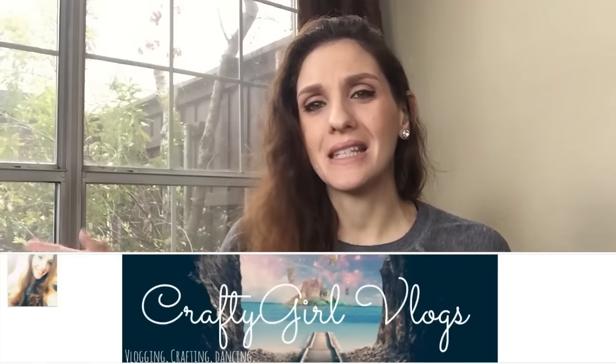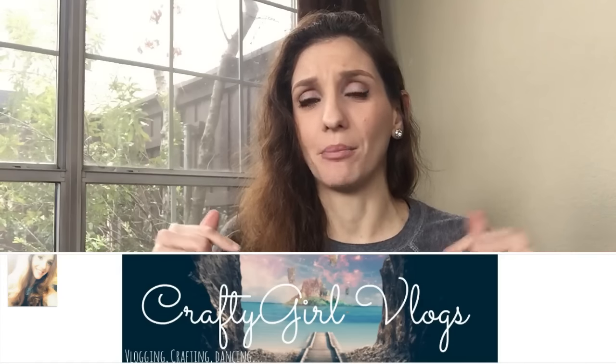If you've been watching my vlogs you already know all about it, because I am vlogging about it. So if you want to get caught up and see what's happening and watch that process, I do have a vlog channel — Crafty Girl Vlogs. I'll link it at the end of this video and it's also linked down below.